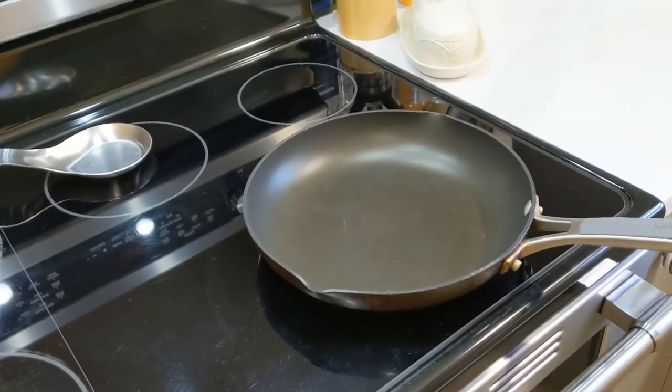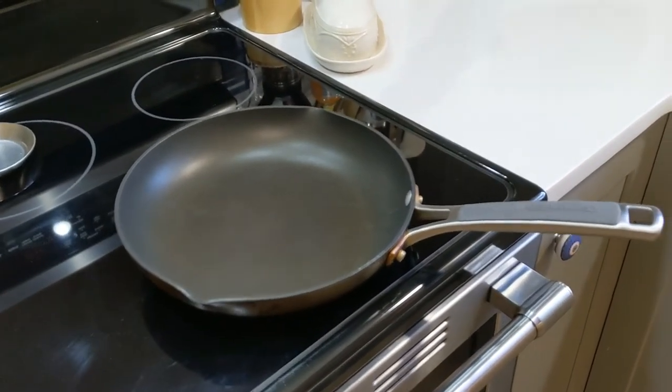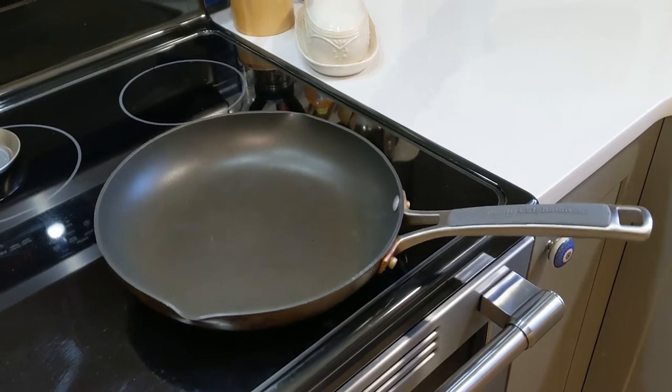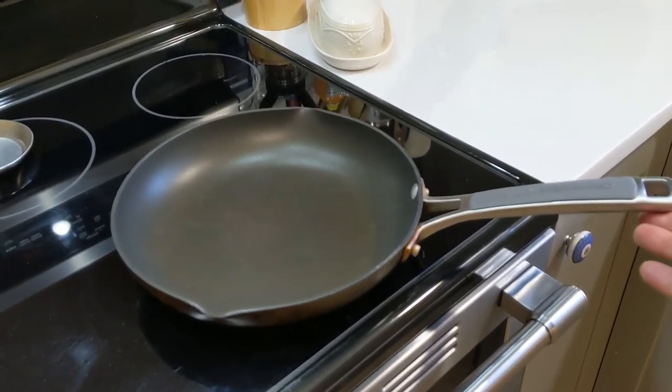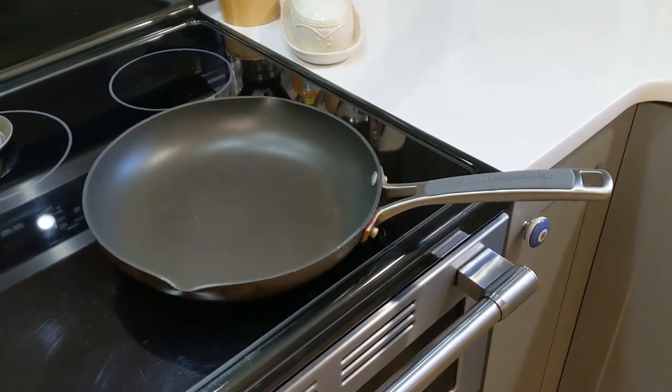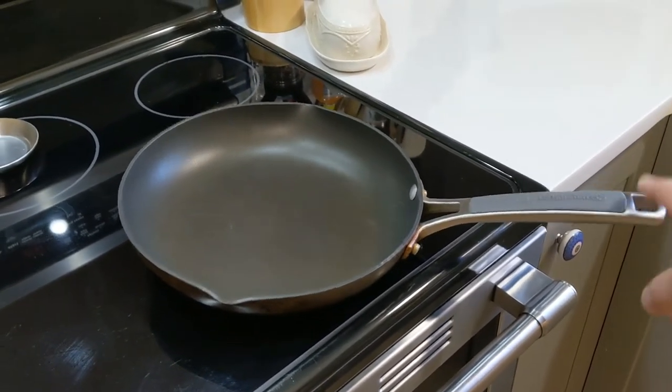I'm not sure why it's imbalanced like that. Anyway, I'll send you a link to this video and I'm looking forward to hearing back from Calphalon about maybe mailing this in so you can check it out, or having you send me another one. I sure would appreciate it because I do love the brand and I love using them.